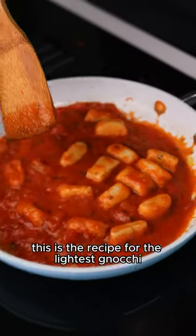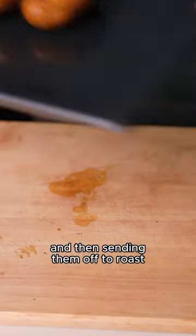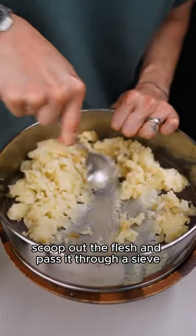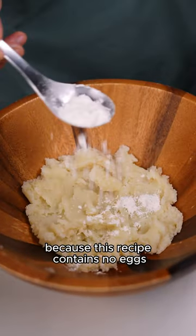Today we are making gnocchi — this is the recipe for the lightest gnocchi. Start by stabbing your potatoes and then sending them off to roast. Once they are soft on the inside, scoop out the flesh and pass it through a sieve. You've just made the driest mashed potatoes ever, but you want it dry because this recipe contains no eggs.